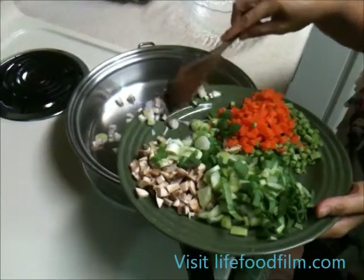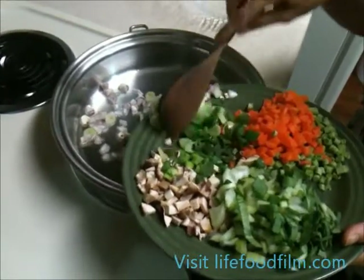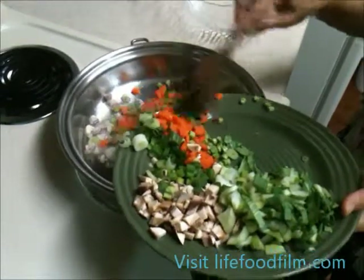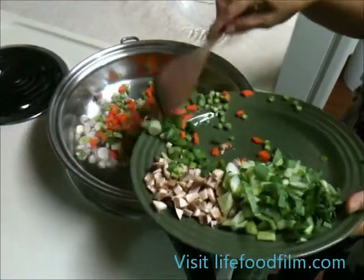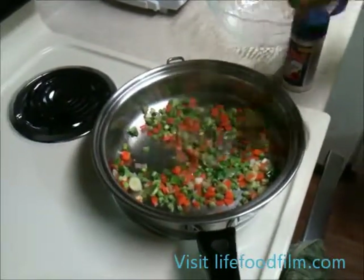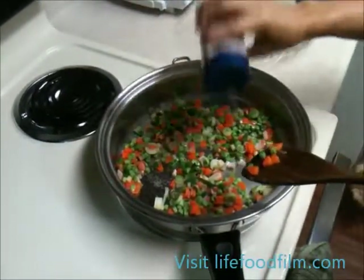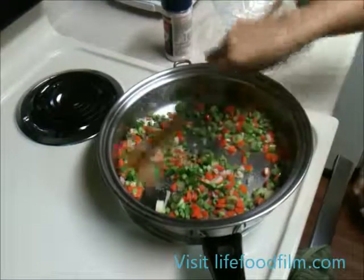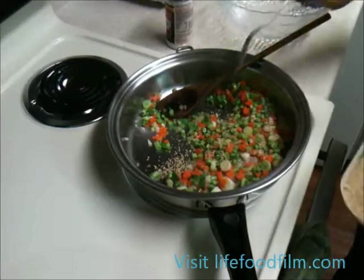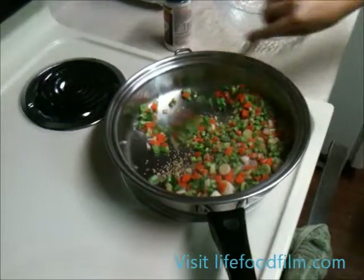In our steel pan, we put 1½ tablespoons of olive oil. And we're putting our shallots, green onions, carrots, and string beans in to begin the sauté and grilling. During the sauté and grill, just evenly spread the ingredients around the pan. Seasoning with some Mediterranean sea salt. And now we're adding some of our mushroom seasoning — just about a tablespoon will do. Then you can mix that in as well.